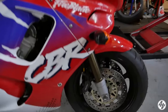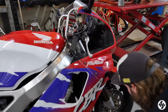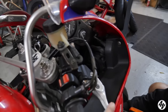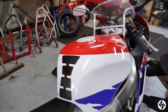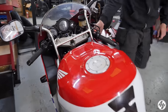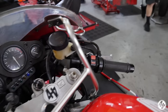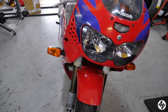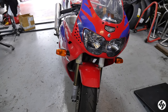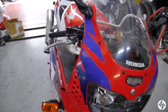We've got some Brembo SC pads in and some braided lines because the standard ones were horrendous and the brakes were terrible. As you could tell from the first ride video the brakes were just shocking, so hopefully now it's going to be slightly better. Just a quick shout-out to everyone at Bike Talk and the family of Neil, who was the founder of Bike Talk, because he sadly and suddenly passed away. Thoughts are with you. Neil was a top man.